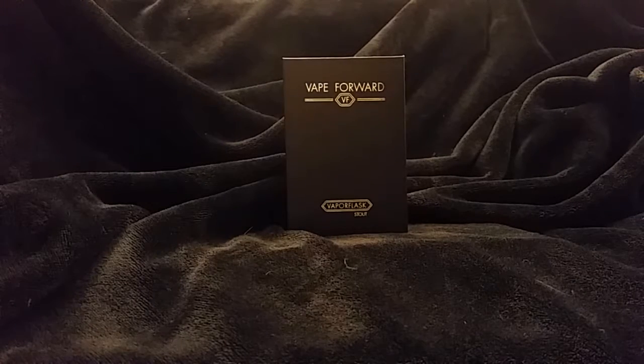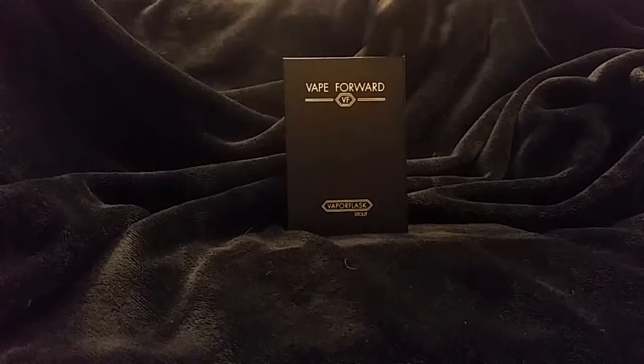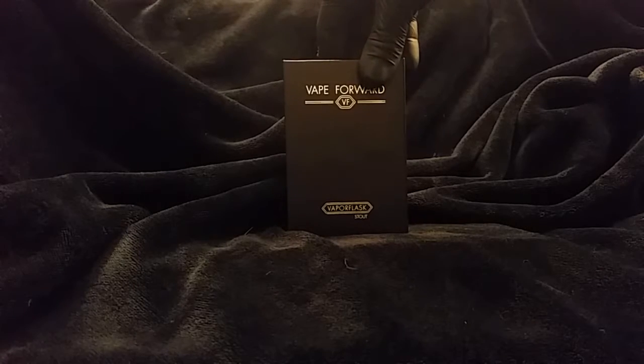Greetings fellow vapers. Today with CMB Review we're going to be reviewing the Vape Forward 26650 box.